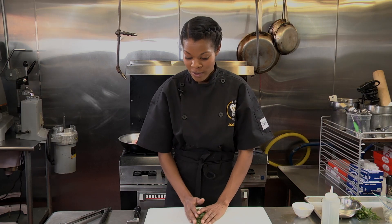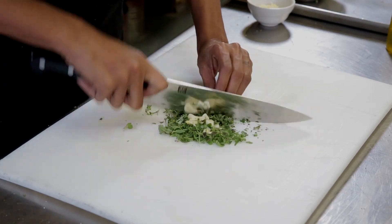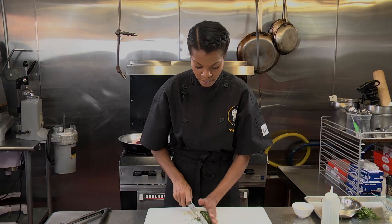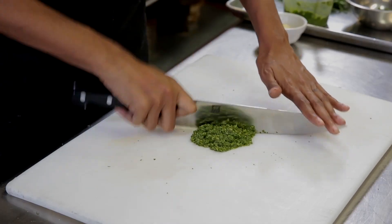Once you have your herbs stripped, what you can then do is add in some garlic and just give it a nice chop. Keep chopping until you have a nice paste. If you'd like, you can go ahead and put this in your food processor, or use a stick blender as well. After a while, add a little bit of olive oil and you'll have a nice paste that you can rub all over your strip loin.